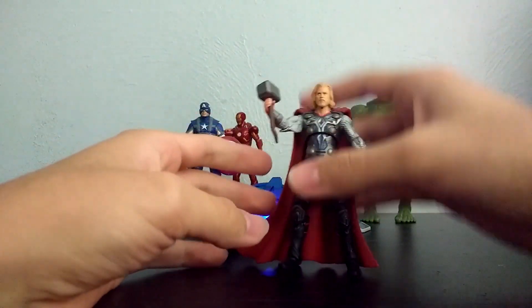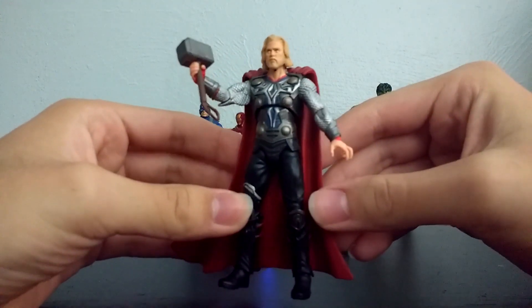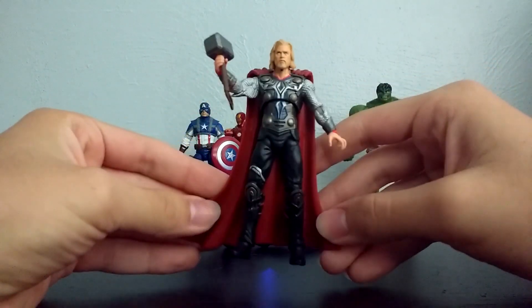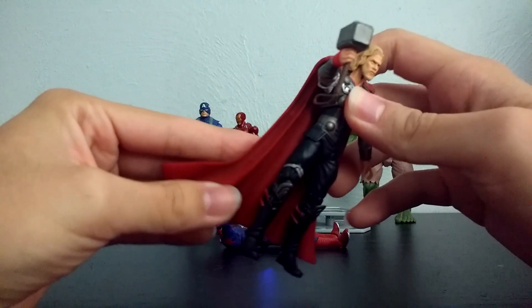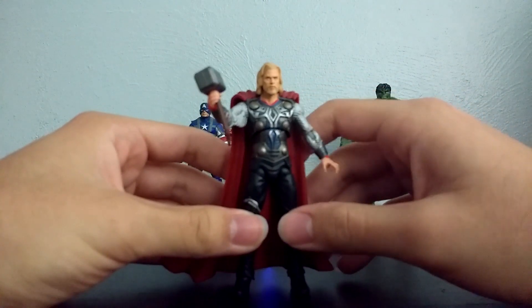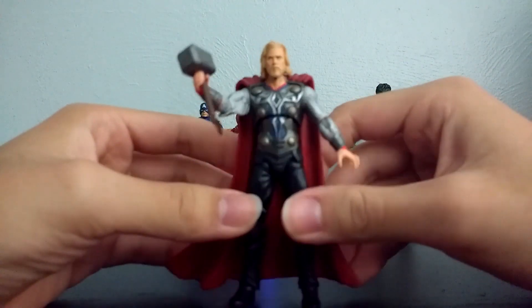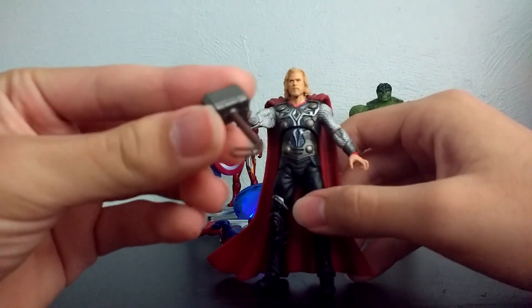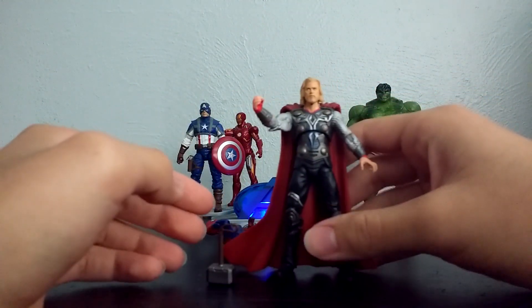Next up, we'll go on to Thor. Another really nice movie figure. This was part of the Thor 3 and 3/4 inch line when the first Thor movie came out. Pretty nice figure. The cape was actually removable, but my cape was really loose on this figure, so I super glued it on there — I just didn't think it looked cool without the cape. He comes with a little Mjolnir hammer, his iconic hammer, that broke in Thor Ragnarok — so now he has Stormbreaker.